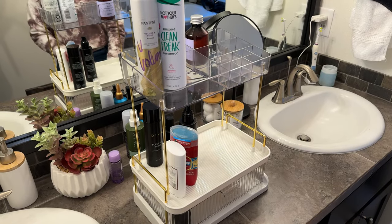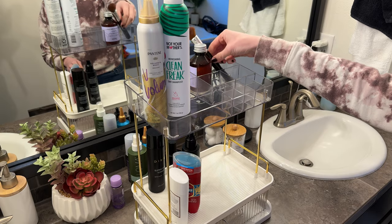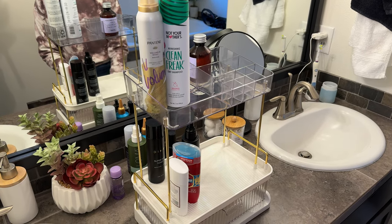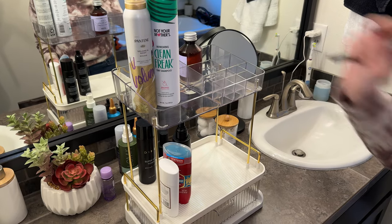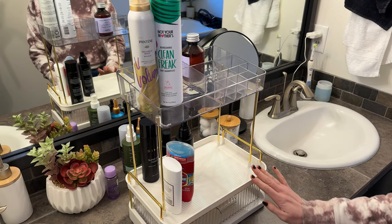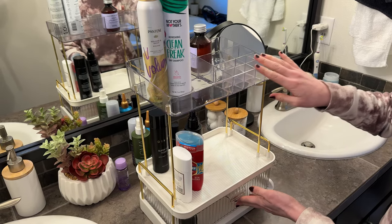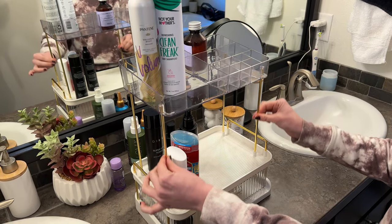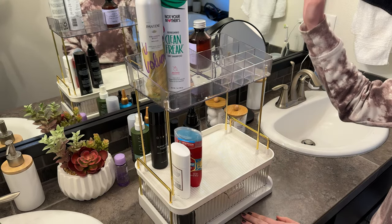These pieces here would be great for brushes if I want to leave them in here. I could also put makeup in the smaller pieces — lipsticks would fit really nicely. There's a lot of different things you can do with this; it's very versatile. And it's all plastic and metal, so it can be cleaned really easily. Really handy to keep your bathroom organized.